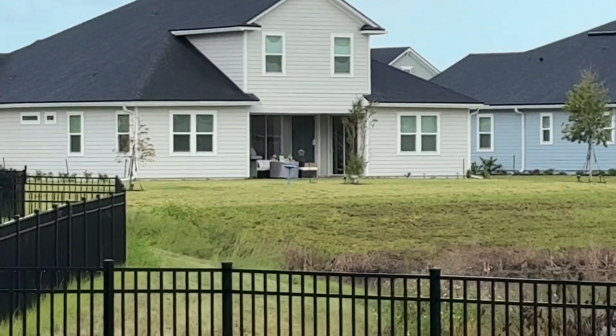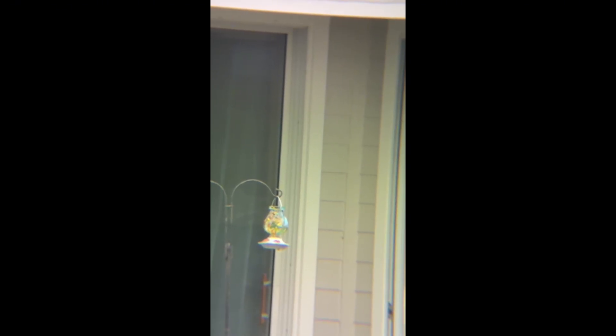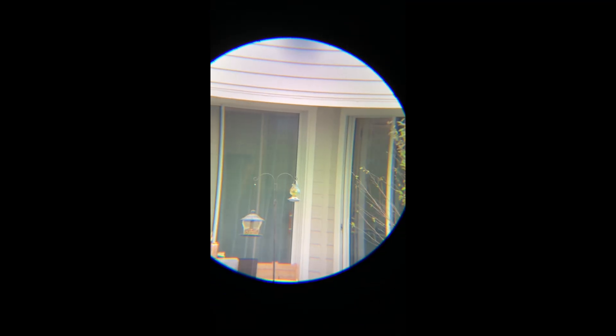They have a bird feeder over there. Look at that — it works great! With the iPhone we can zoom in even a little more, and we can record and take photos. Let me try the 10 millimeter eyepiece and see how it works. Yeah, look at that!